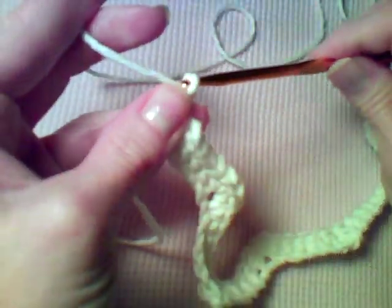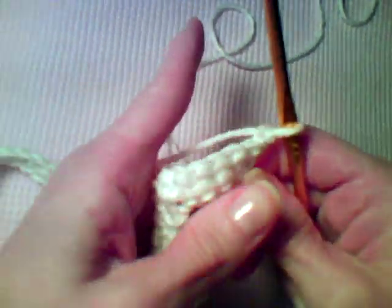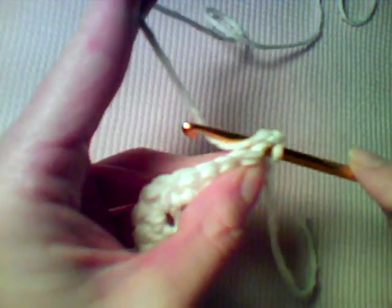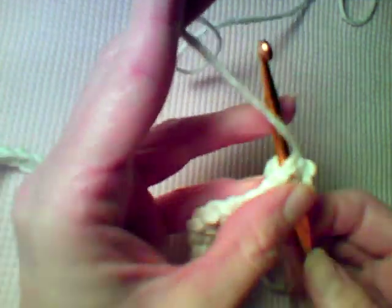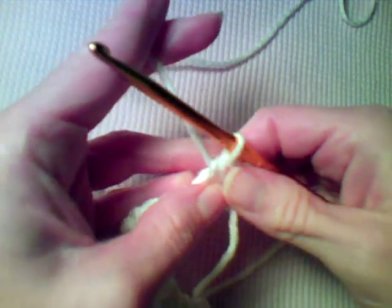To begin row two, you're going to chain one, turn the work over. The first instruction is to single crochet two together: insert your hook into the first stitch, yarn over and pull up a loop, insert your hook into the next stitch, yarn over pull up a loop, then yarn over and draw through all three loops on the hook.